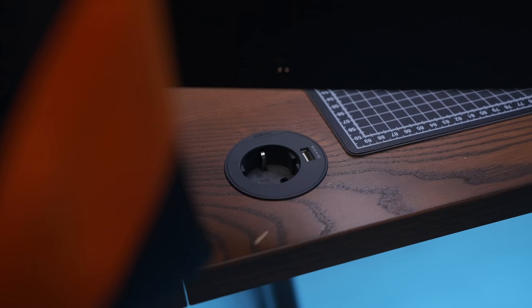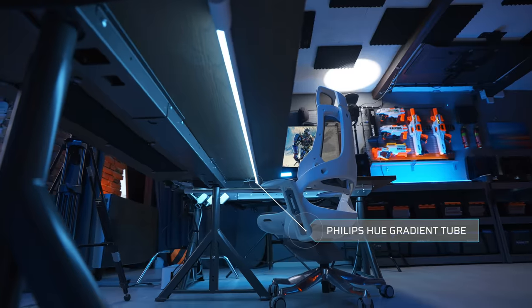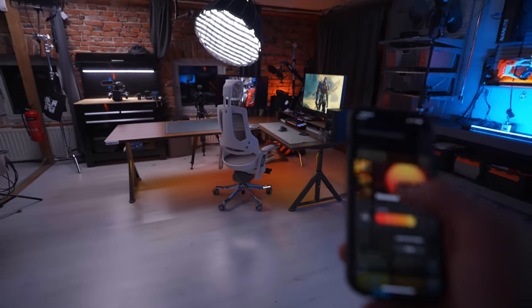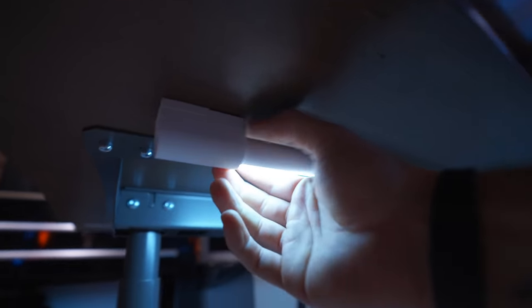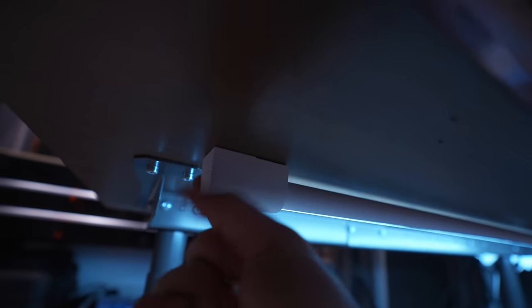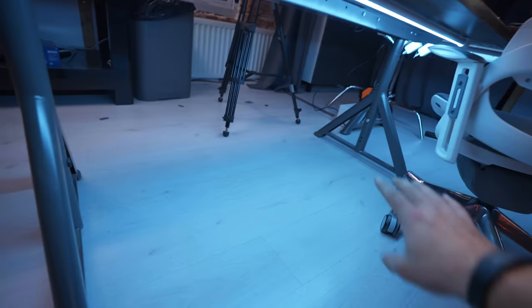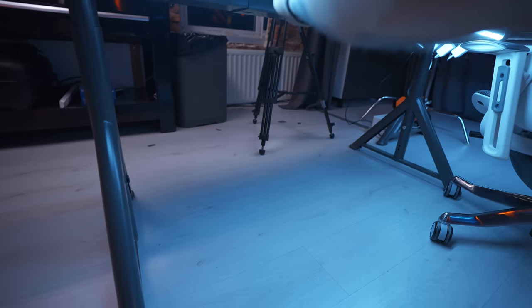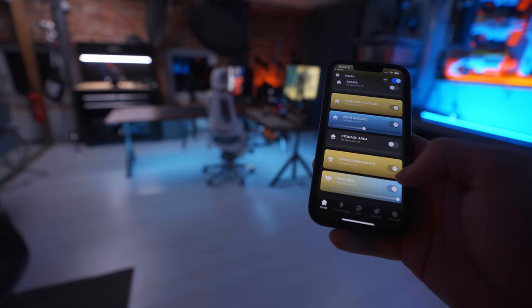I've also installed an electrical outlet in both desks so I can charge my devices without searching for a plug elsewhere in the studio. Under each desk I've installed a Philips Hue gradient tube — I don't think these have been around that long — and you can actually have three different colors on at the same time in each tube, which gives a lot of depth. The attachment is very simple: you screw one part into the desk, attach the gradient light strip, and you can turn them to angle the light differently.